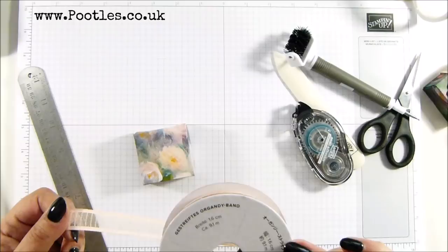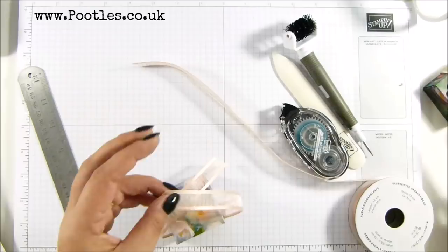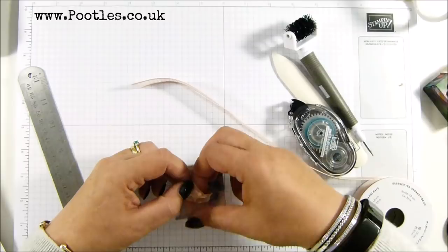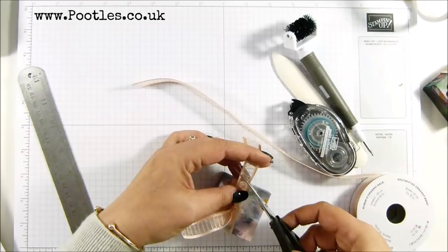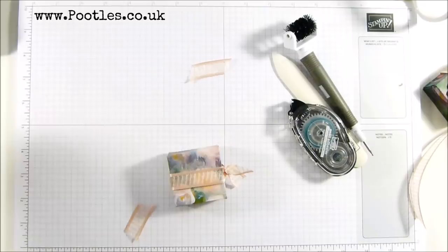So this is called Organdy Striped Ribbon, and I'm going to tie the knot on the top and then move it to where I want it afterwards. Very pretty. This is the petal pink colour, which is one of the many, many colours in the Perennial Essence paper. My tails are a bit longer, and then just twist it to the side.